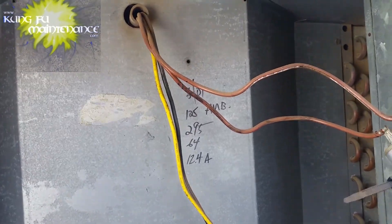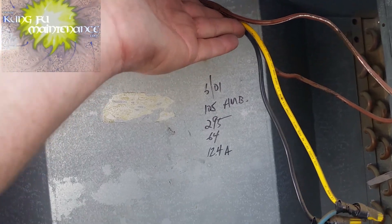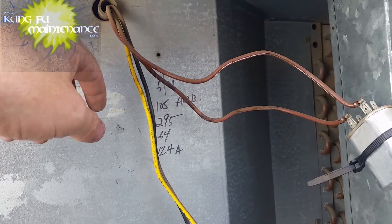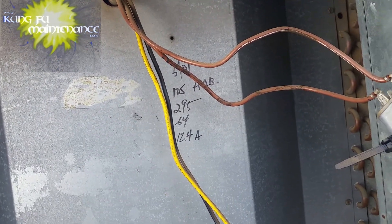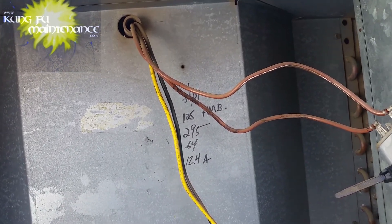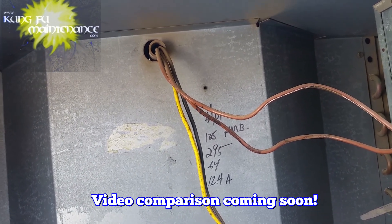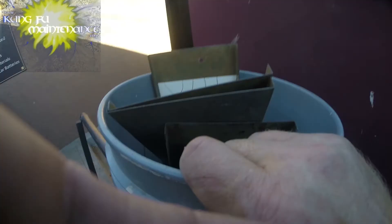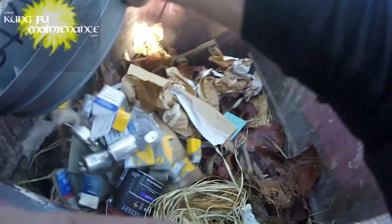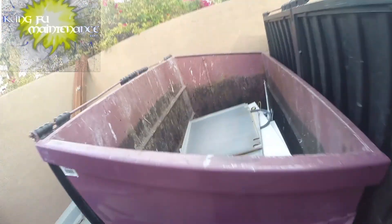Someone was here in June 2001 — it was 105 degrees ambient temperature. We had 295 on the high side, 64 on the low side, and an amp draw of 12.4 amps. It's now February 2018 — 17 years later. There's the wood and there's the metal on the capacitor.